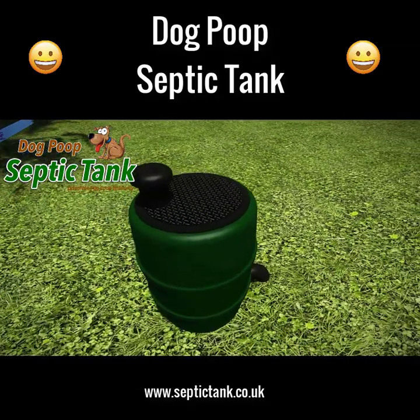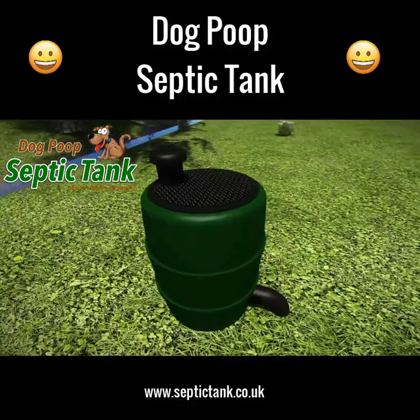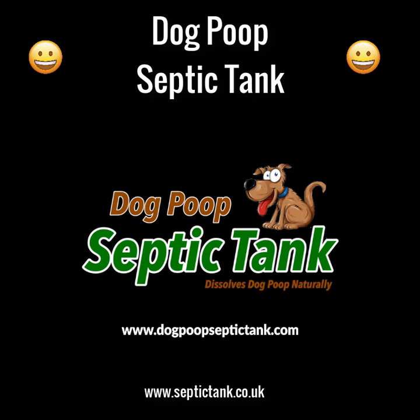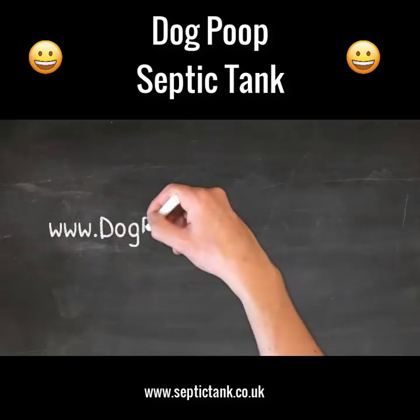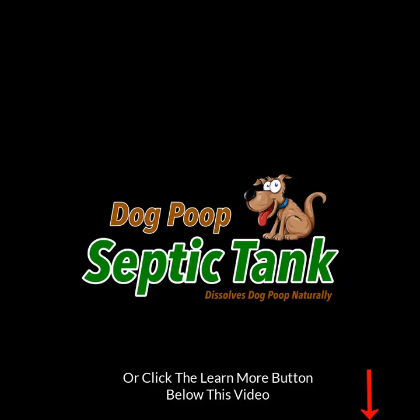If you'd like more information about this amazing dog poop septic tank, or you'd like to cleanly, organically, naturally, and safely dispose of your dog's poop, just visit dogpoopseptictank.com or click the 'Learn More' button below this video, and I'll show you how to safely, cleanly, and organically dissolve your dog's poop.